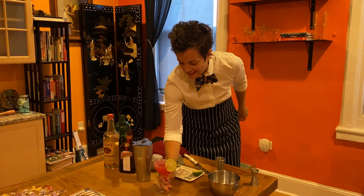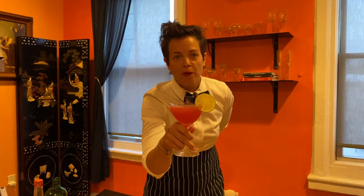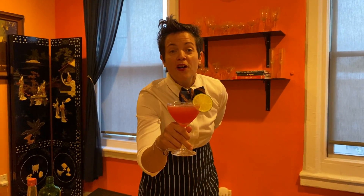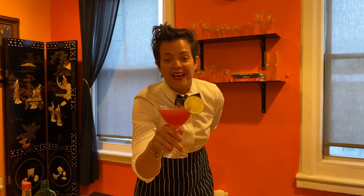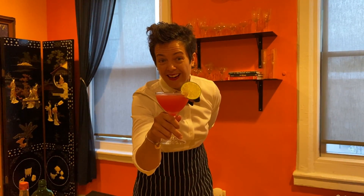And that is the classic Cosmopolitan. Don't shy away from this drink — if made right, it is spectacular. Please follow me at Amy K. Sunday Funday for all the tips. I'm going to toast Sarah Jessica and hey, even Madonna. Cheers! Stay safe.